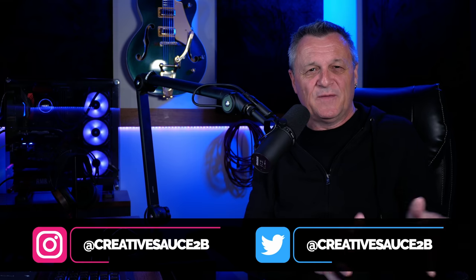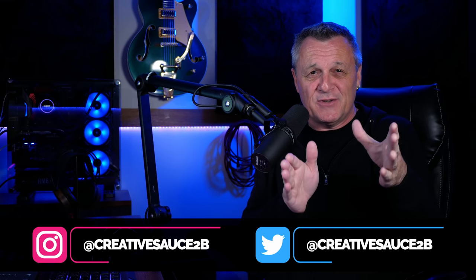Whether your studio is fancy and full of great gear, or whether it's just on a small table in the corner of your house, I find it really inspiring to see the spaces where you folks make music. Please don't be offended if your studio is not included — I've got a limited amount of time. If I happen to see gear worth recommending, I'll put links in the description down below.